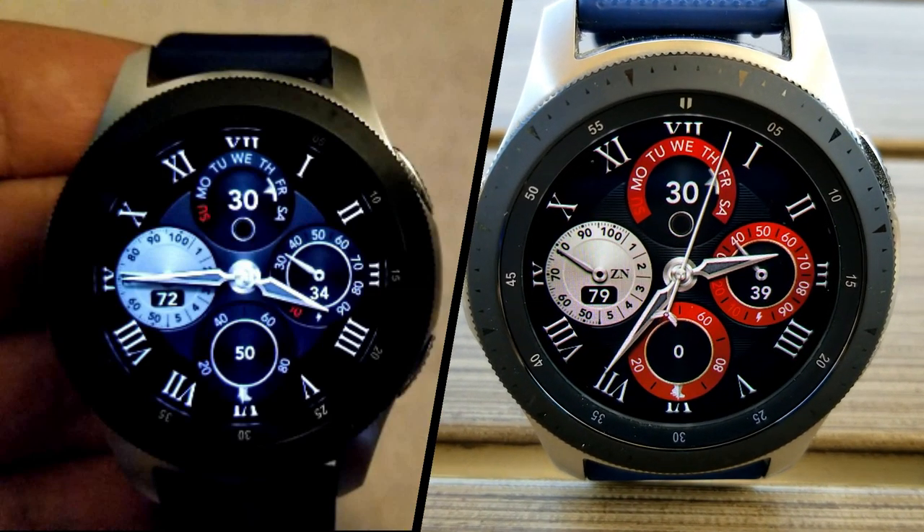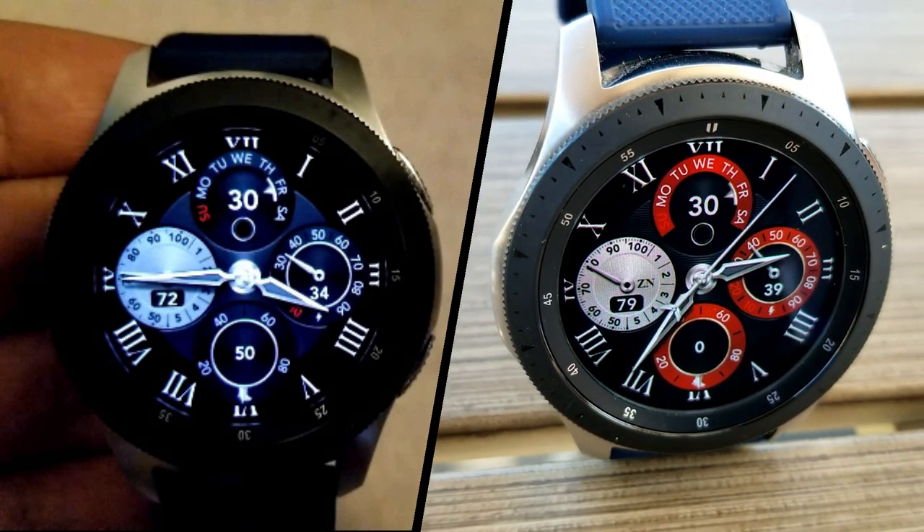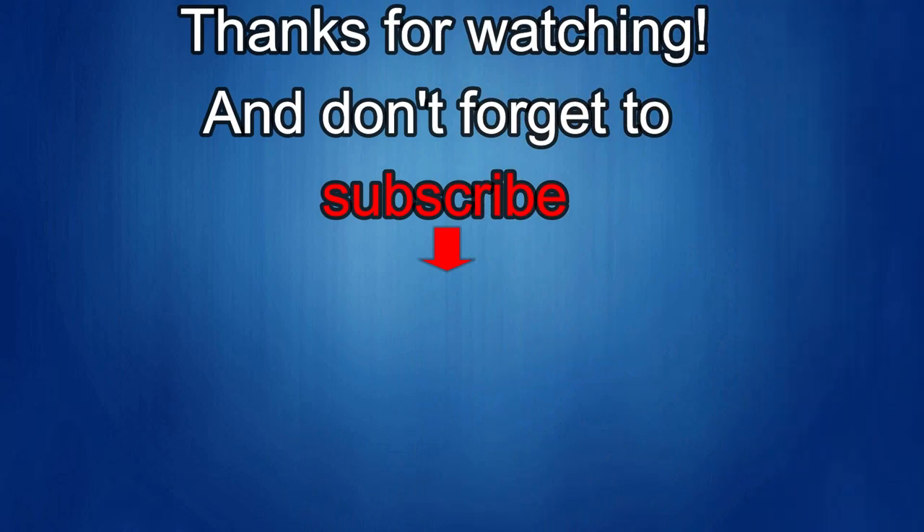Thanks again for watching the review. Enjoy the rest of your weekend and I'll catch you guys in the next episode — until then, take care. If you liked it, show us some love with a thumbs up, subscribe to the channel, and share the video with your friends. With your support it really helps me keep the channel going so I can continue to offer you guys discounts, giveaways, and fresh content.